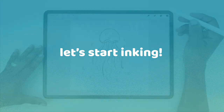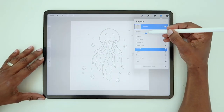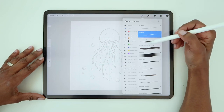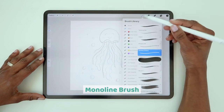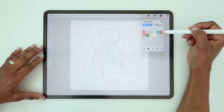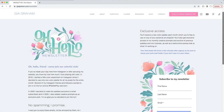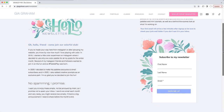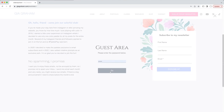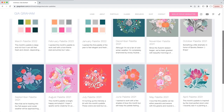Now let's start inking. Tap on the sketch layer, tap on the N, then reduce the opacity to about 30%, and switch to the monoline brush. I'll be using my May 2022 palette. If you'd like access to these colors, you can sign up for my once-a-month newsletter, where I share a new color palette every month. Signing up will also give you access to my archive with all my previous palettes.